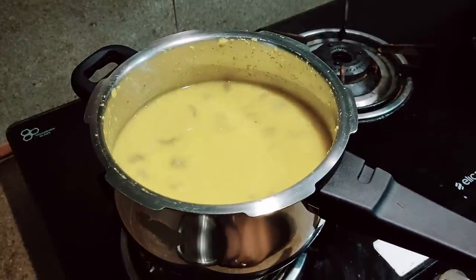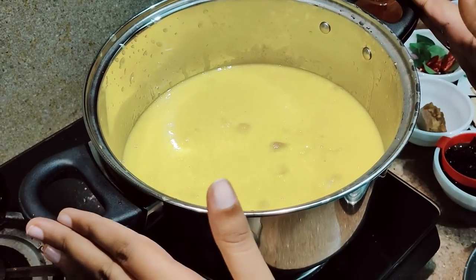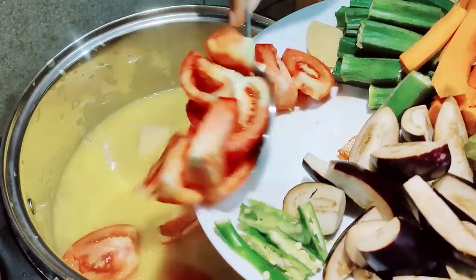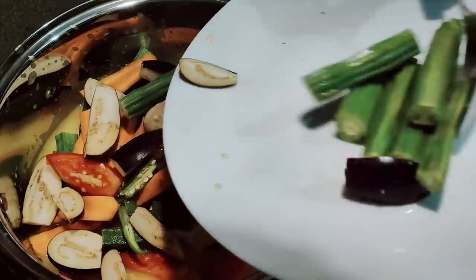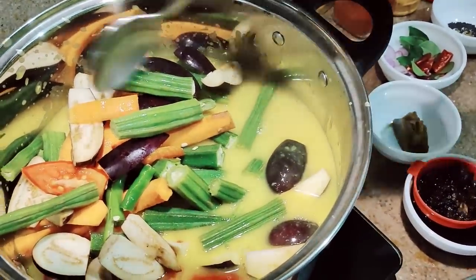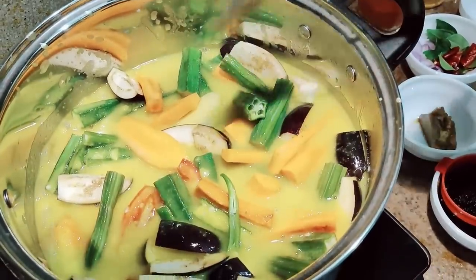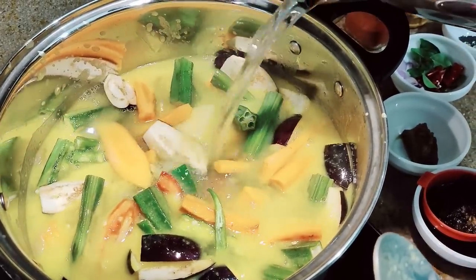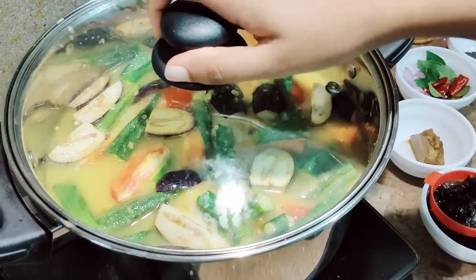I'm checking the dal now. After keeping for one vessel, I let it cool for some time. I've now transferred the dal to this vessel, so now I'll be adding the vegetables. I'm adding all the vegetables along with the green chilies. I'm going to add some water — along with this you should add hot water.